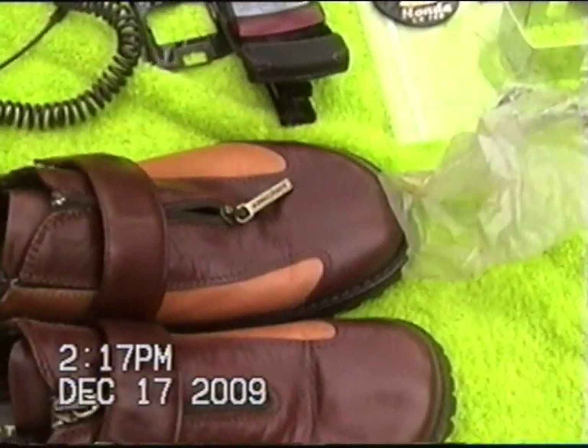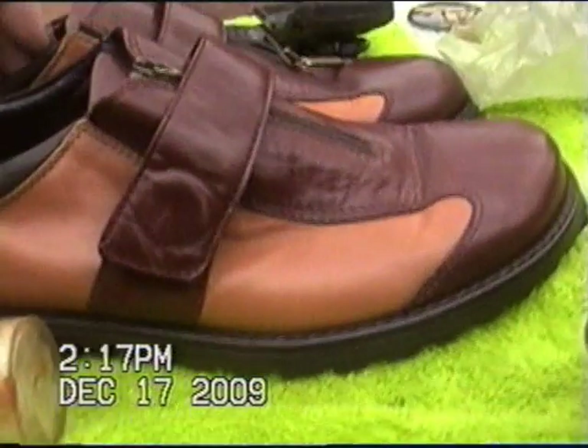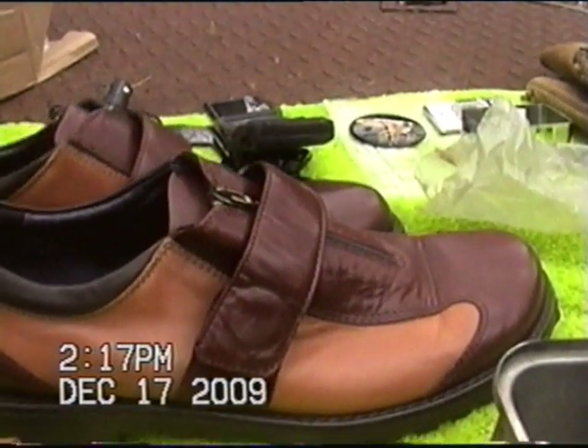We've got the Donald J. Pliner shoes. Practically brand new. They were donated by a salesman who said they were never sold and just worn when people try them on and stuff.